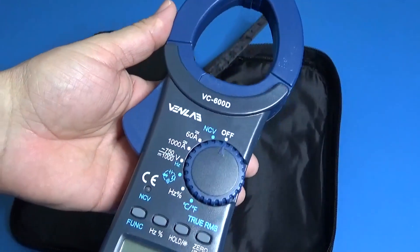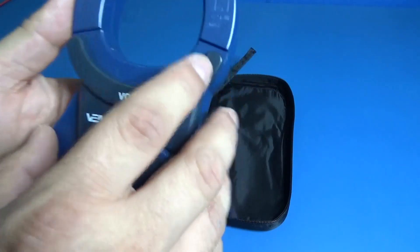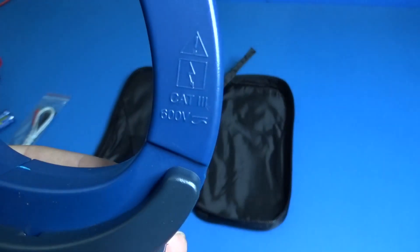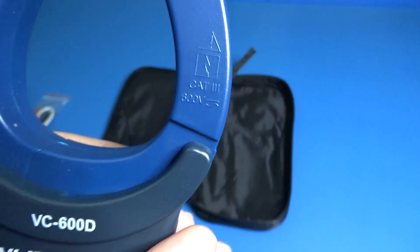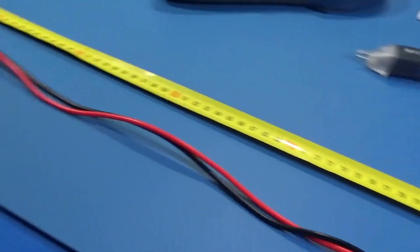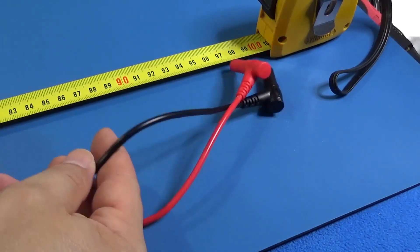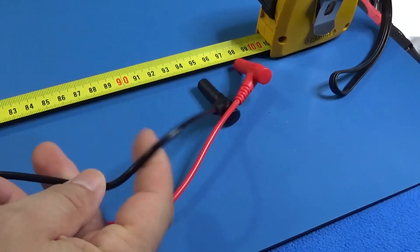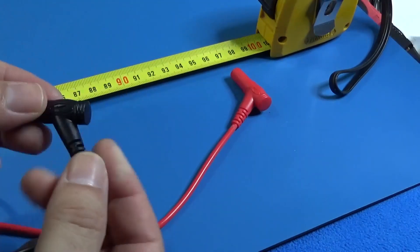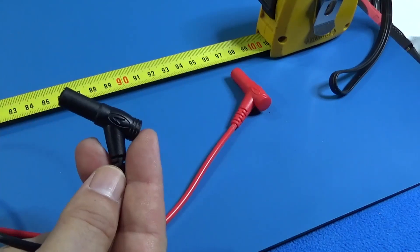The batteries are light so they are likely carbon batteries — double-A type. The first impression is that it's heavy; this is not a toy. It is Category 3 for AC/DC at 600 volts. The test leads are one meter long. The material feels very good — soft and flexible, and the angled connectors help with easy insertion into the meter.